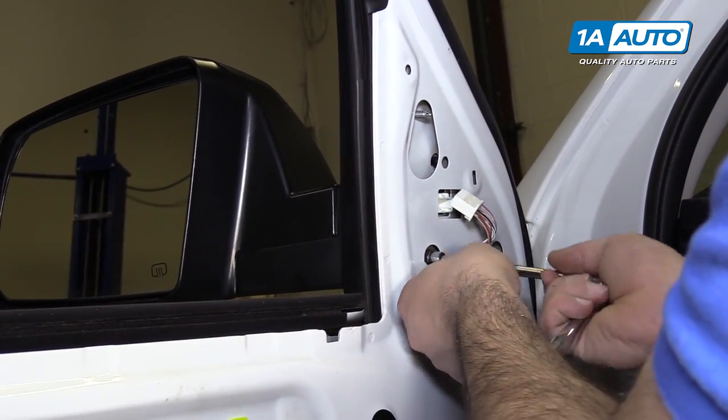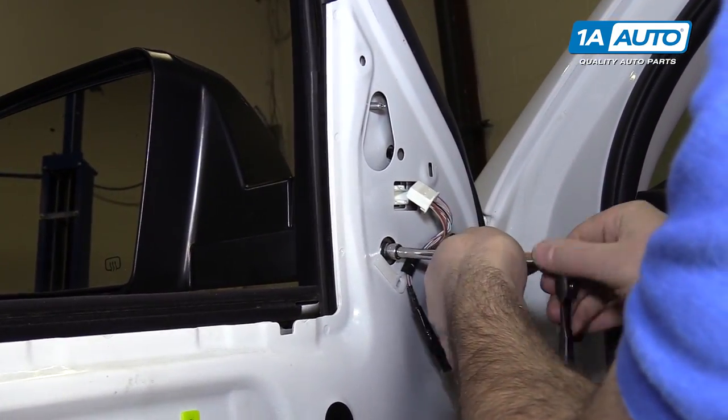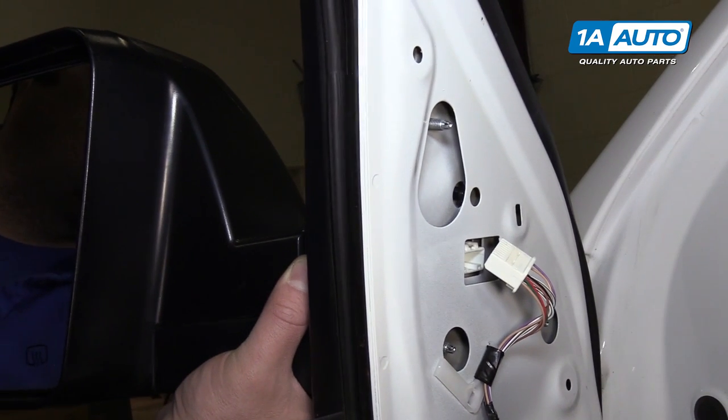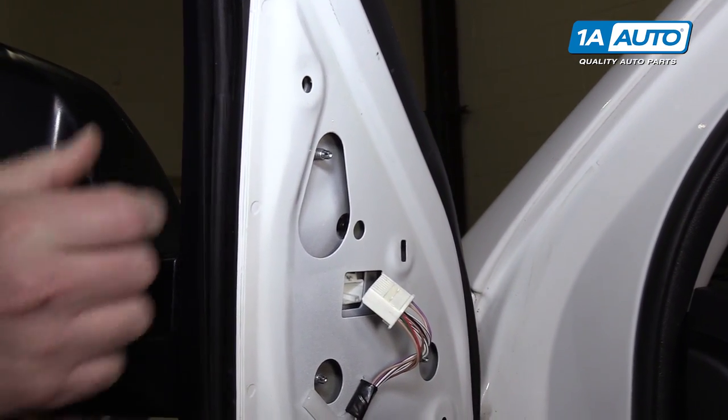The mirror is also clipped in place. Take the mirror off — give it a good little tug to remove it.